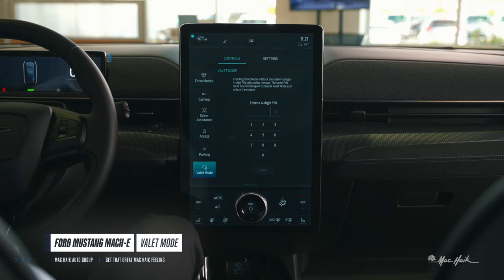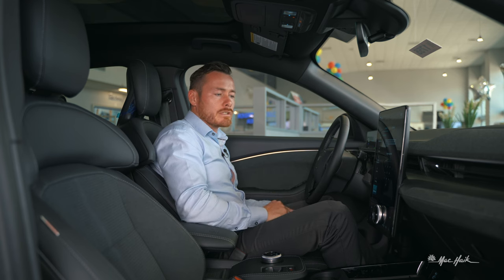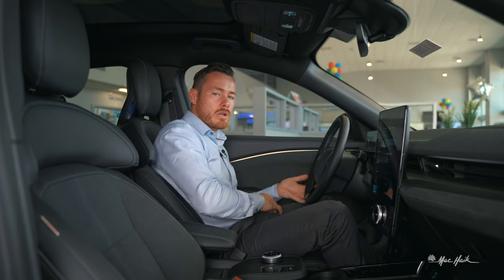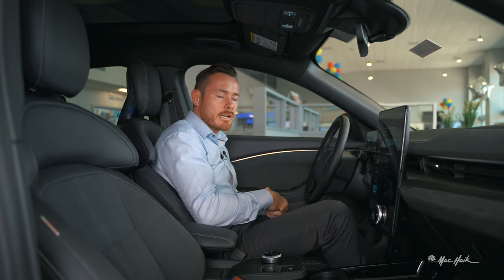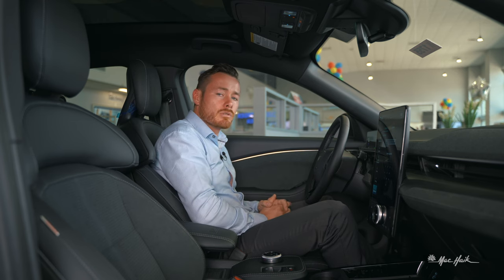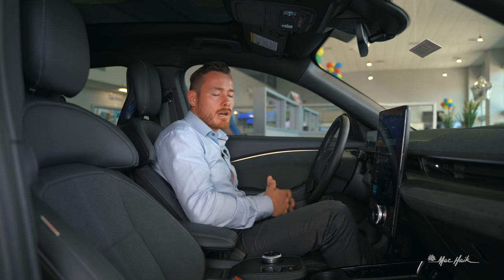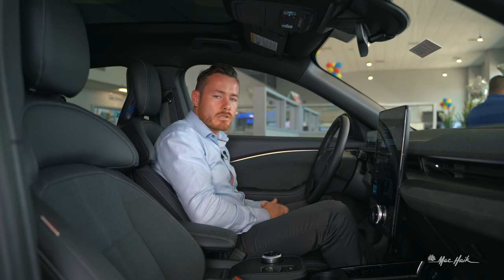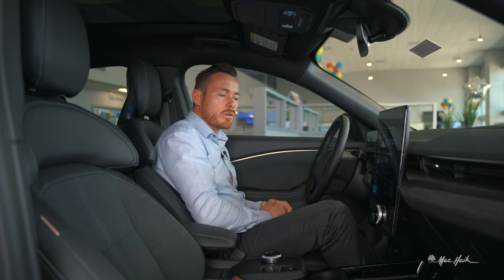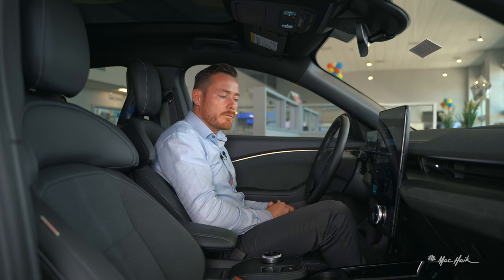Valet mode is really important — you can select it and set a four-digit PIN, which reduces the car's power and locks down all your personal data. That's really important in today's market. Valet companies are third parties and don't work for the restaurant or venue you're visiting, so keeping your home address, friends' locations, and personal data locked away in the Ford system is a great feature.